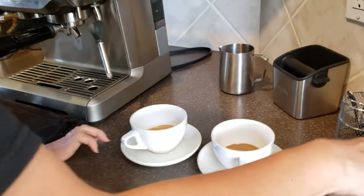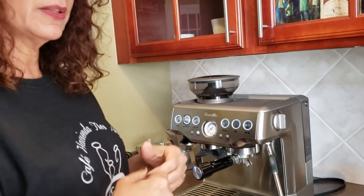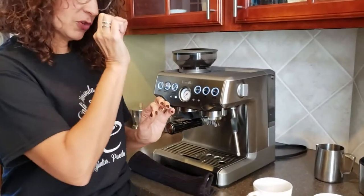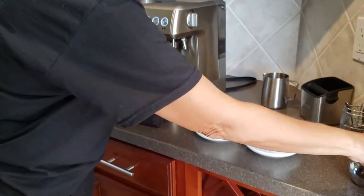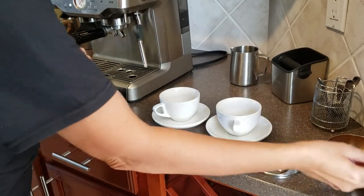I also use brown sugar. You could use any sugar you want for good coffee. It is recommended that the less sugar the better, because you want to taste the coffee. I prefer mine with just a little bit of sugar — not too much, just to give it a touch.